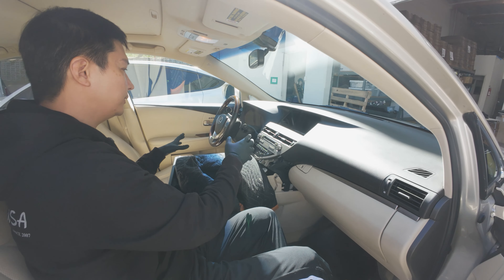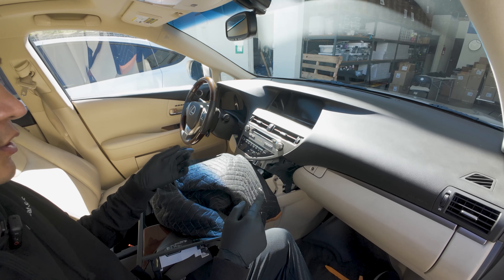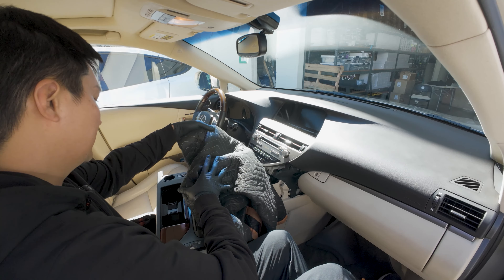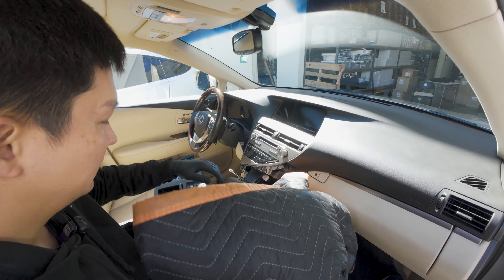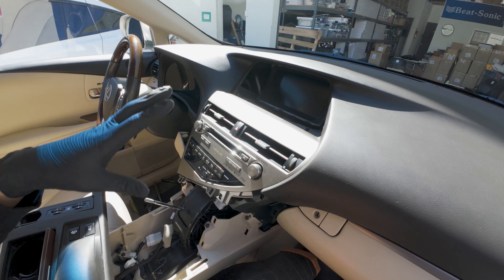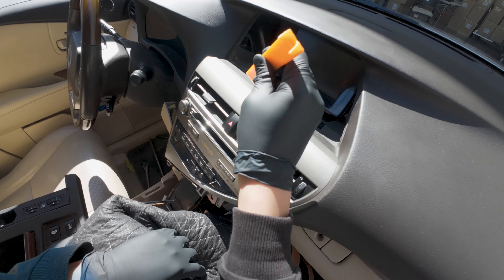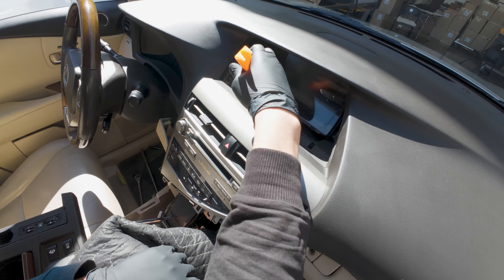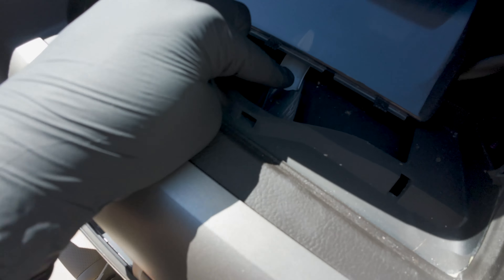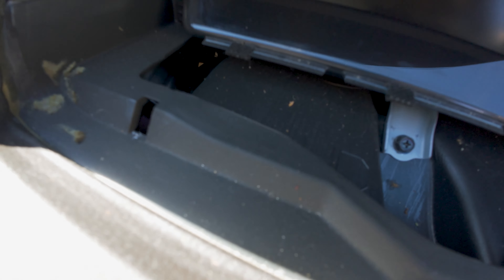We already removed a bunch of parts in here. If you want to see the details of how it's done, you can watch our video from last year. But if you're just fine with me explaining things, here we go. We have this dismantled — we removed the panel that surrounds the top screen. To remove the top screen panel, use a panel removal tool like one of these. Pry it out from the bottom, also to the side, and pull it out. After that, we're going to remove three Phillips screws.